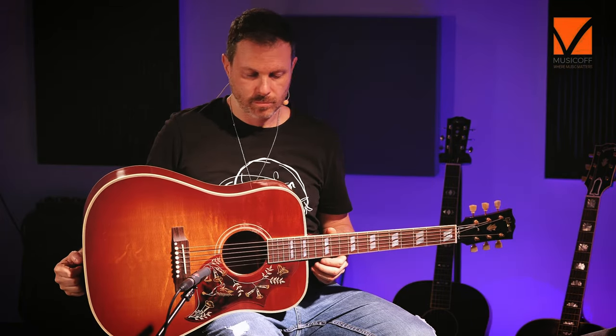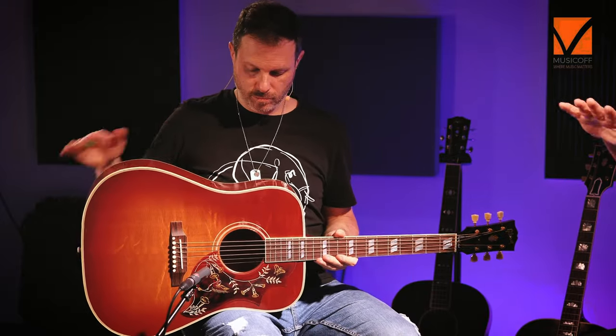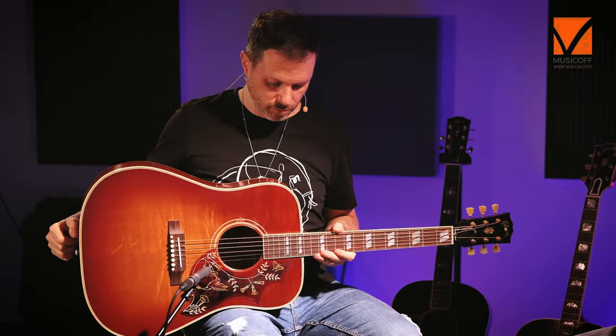Molto artistico, molto tradizionale di casa Gibson. Siamo davanti a una square shoulder, spalle squadrate: vedete le spalle non sono tonde. È una forma comunque dreadnought, quindi una forma tradizionale di un'altra famosa casa americana, ma con una personalità un po' differente.